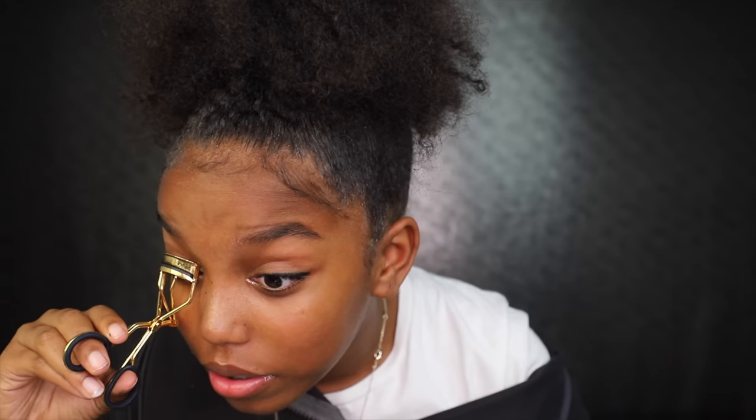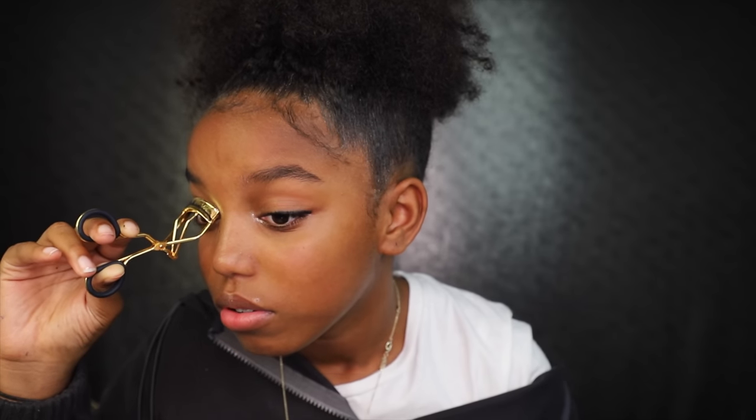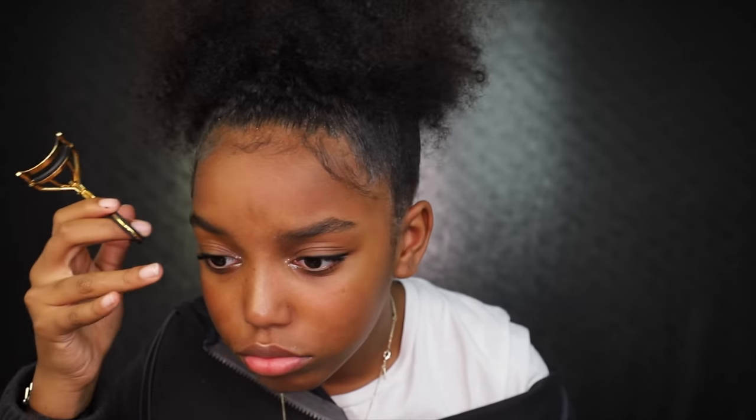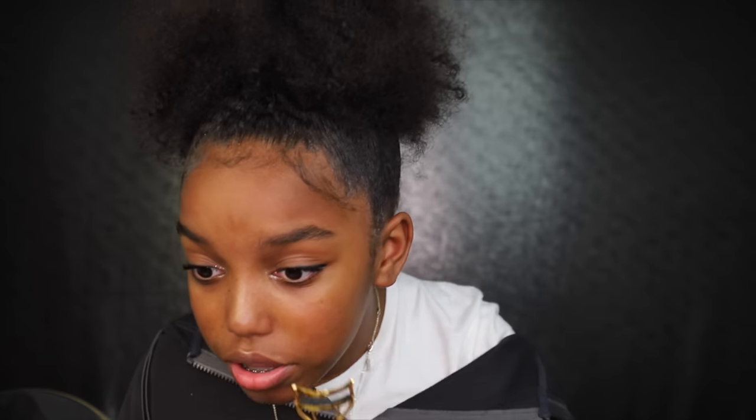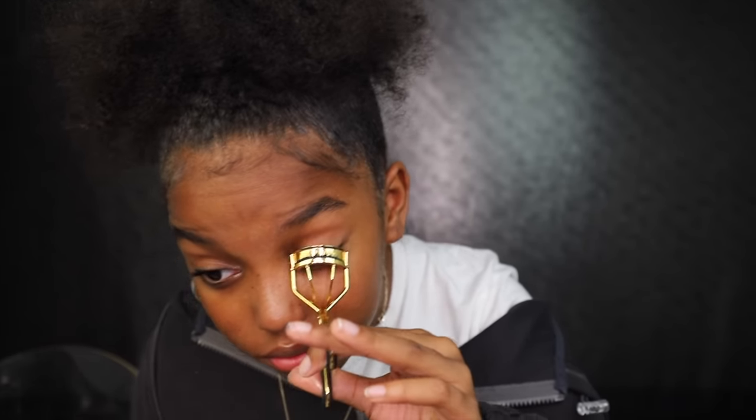For the last step I'm combining eyelash curling and mascara because why not. First I curl my eyelashes — I just hold the curler for a few seconds to get a little curl. You might get a little teary because you have to hold your eye open, but you can blink.